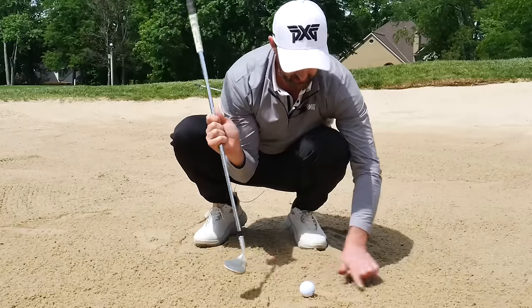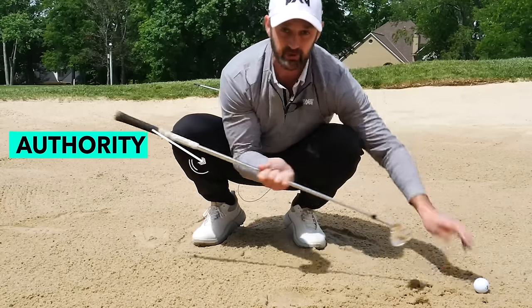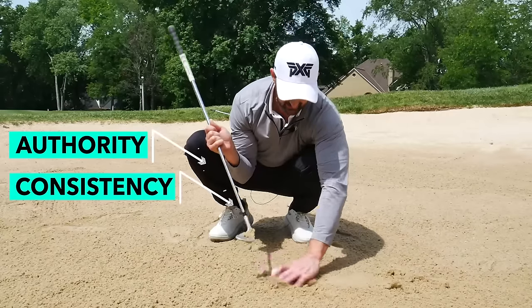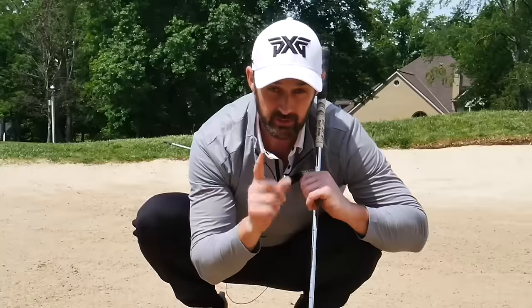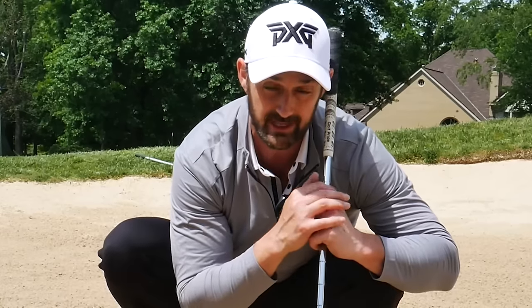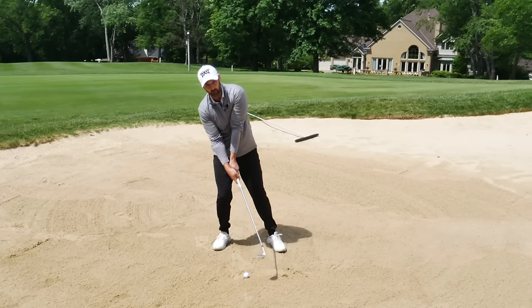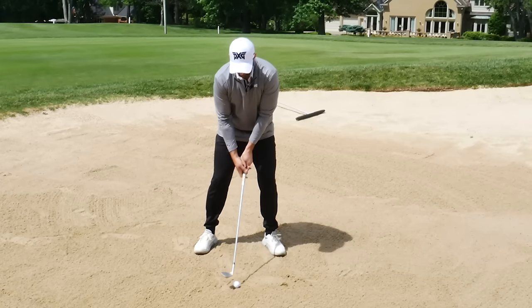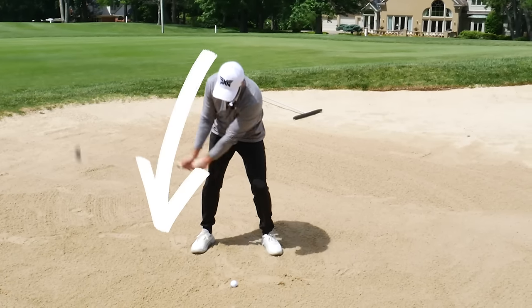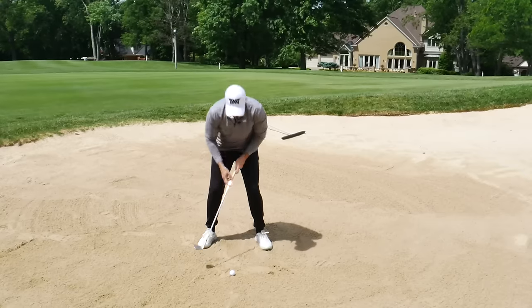We want to try and have a nice controlled balance of sand, so that the club is going to slide under with authority and consistency that we can predict most of the time - at least for a stock shot. I'm going to show you very quickly why the low point control gets messed up and how to fix it. What can happen is we're trying to either help the ball up by moving off and lifting up, or we end up digging down too much, kind of staying down with all the energy going down.